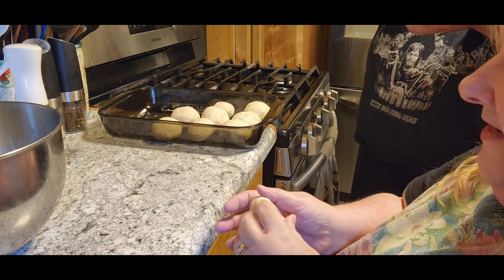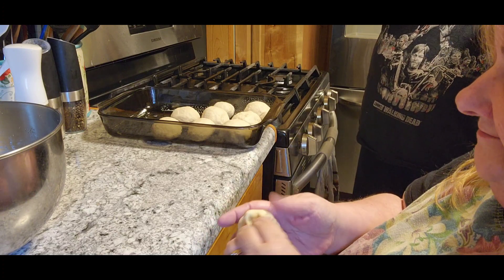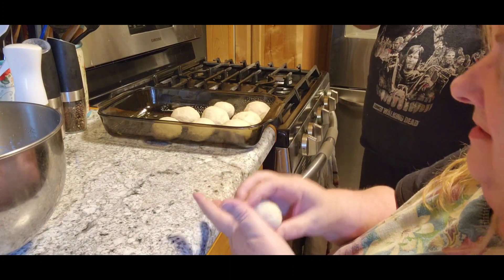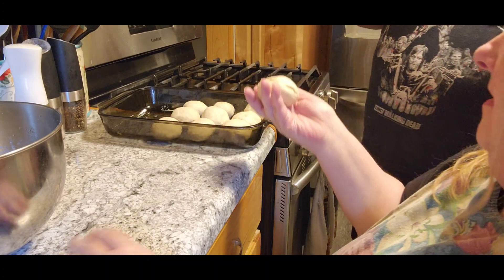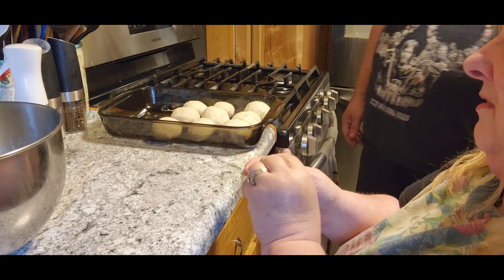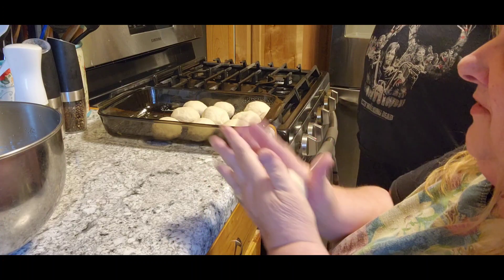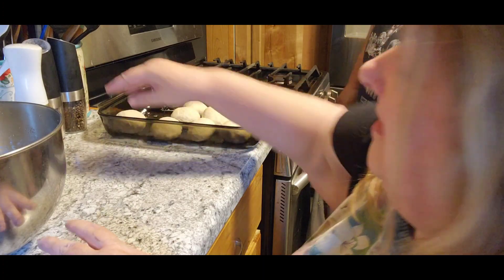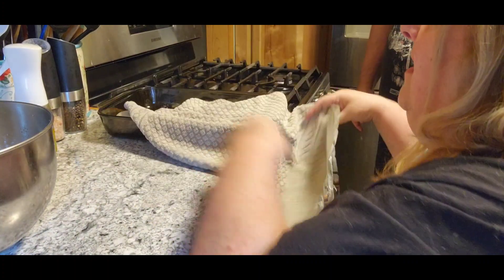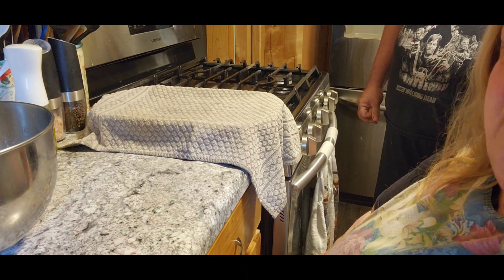Somehow we only got ten rolls. We didn't have to add any more flour today — sometimes the humidity in the air means you're not going to add more than you need to. Don't get frustrated — all you've got to do is know that you've got to pull, because if you don't, that roll will just crack open. The next thing you need to do is put a clean hand towel on them and let them raise for ten minutes, and then we'll be back.